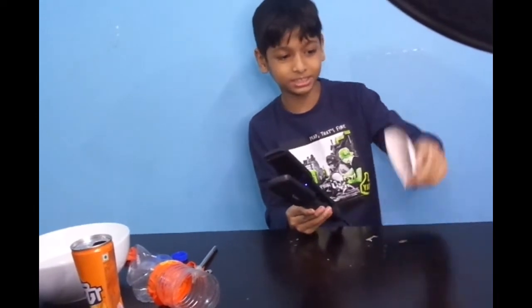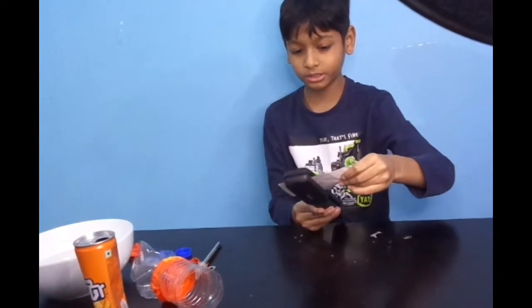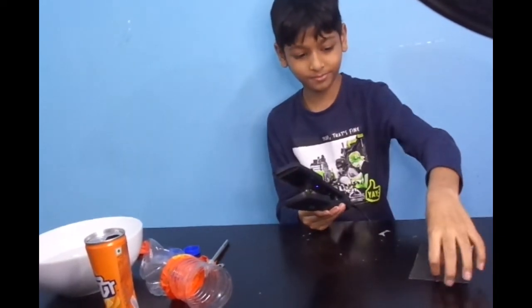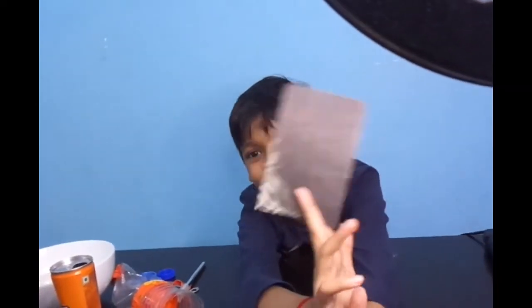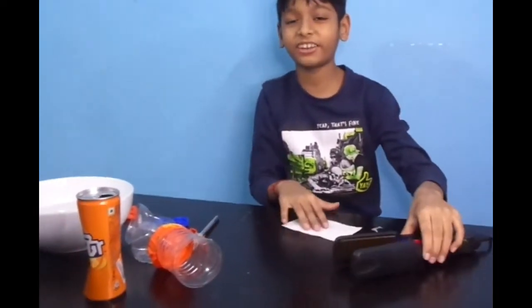And guys, I'm changing the color. We'll see how these colors are changed. Let's look at this color — this color is changing. This is a winter week, have fun.